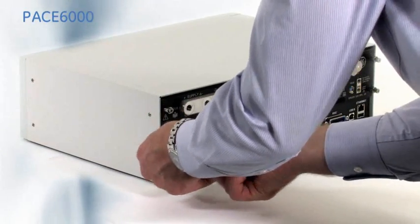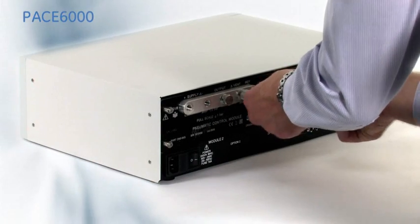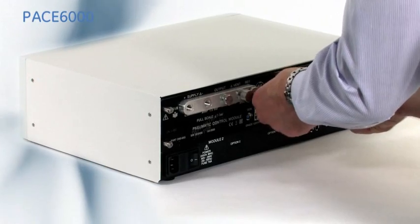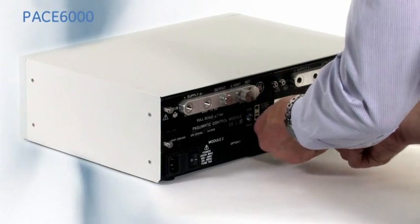The measurement precision of the modules is 0.005% of reading, plus 0.005% of full scale, with a control stability of 0.001% of full scale.